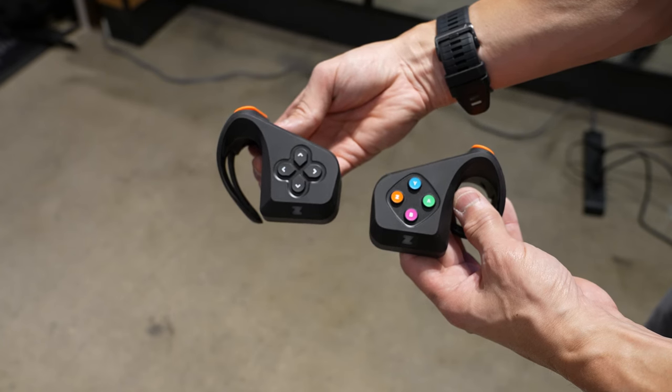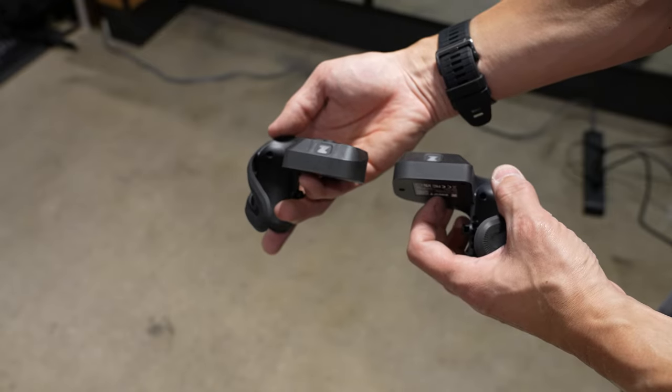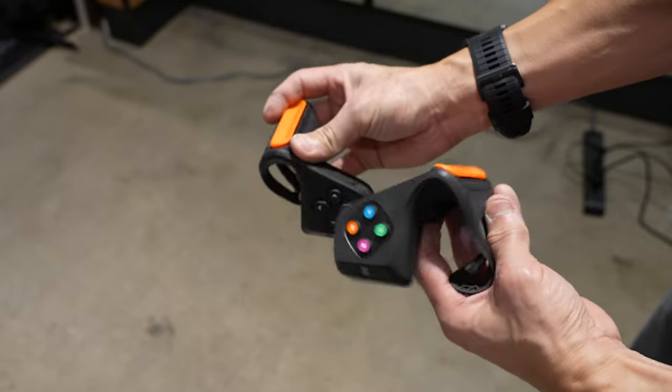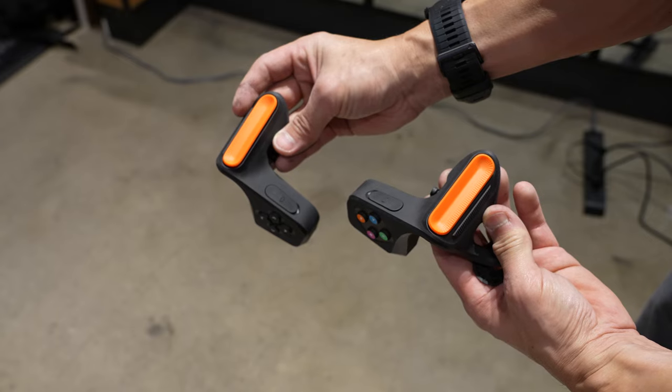At its core, the new Zwift Play are very much like a video game controller where they have a D-pad on one side of the controller and buttons on the other side. It's just that it's two separate pieces so you can attach them on each side of your handlebars. Along with those controls, they also have additional paddles on the front of the controllers for steering as well as braking.